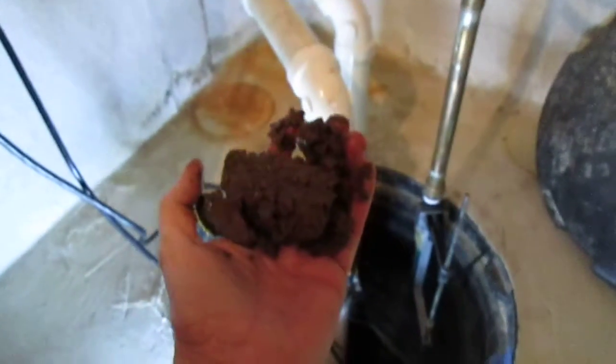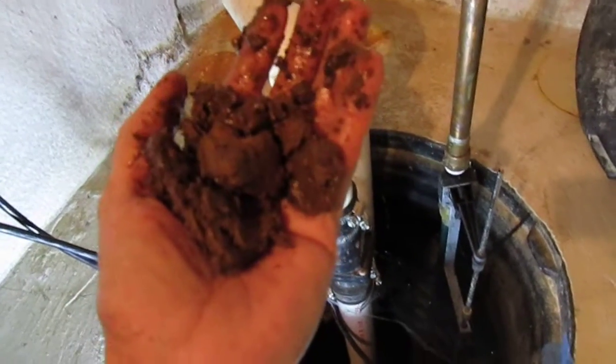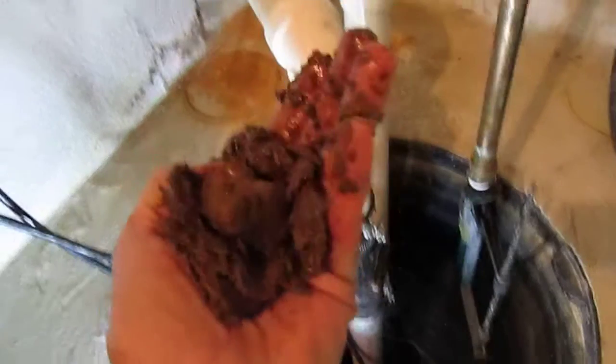I'm going to show you guys how it looks — there's a handful of it right there. See that? It's not as hard as I thought. It's almost like a clay texture.